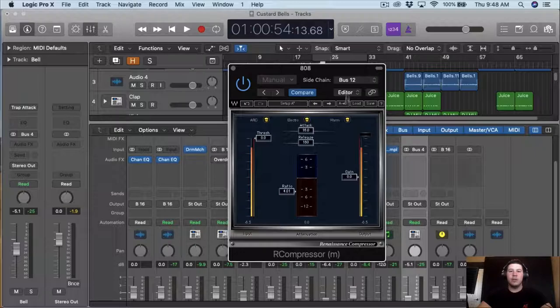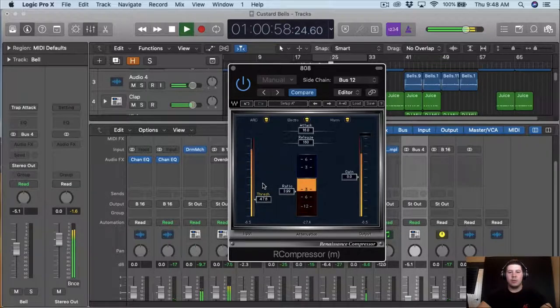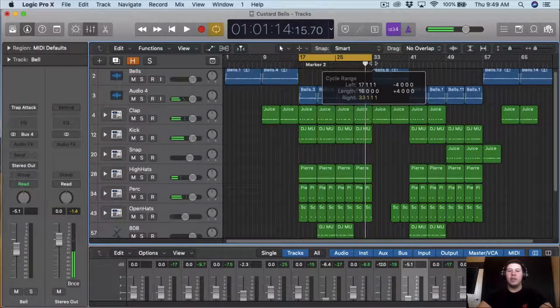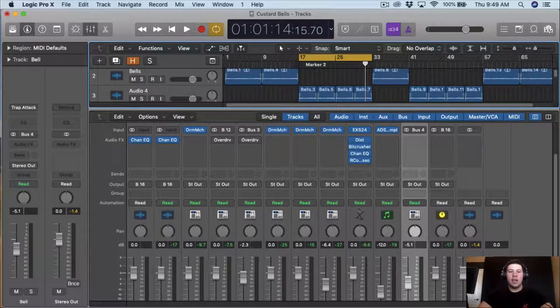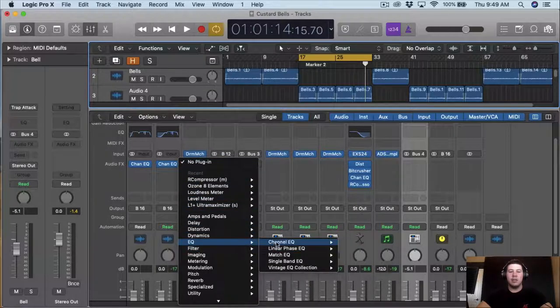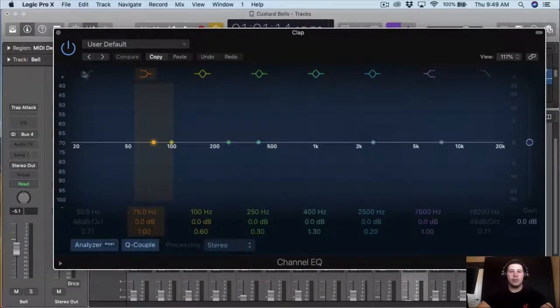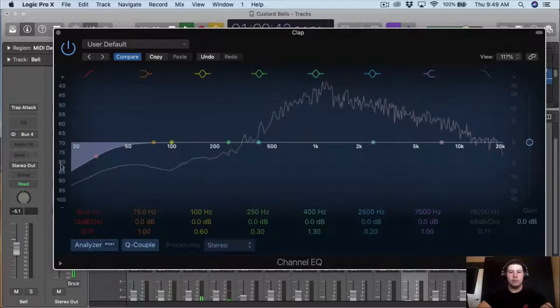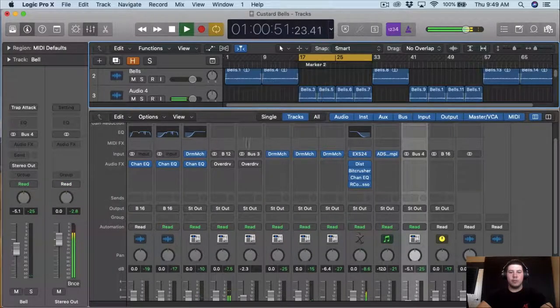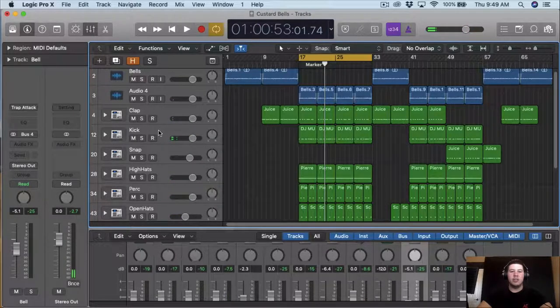So right now what I want to do is sidechain the 808 to the kick so that way they won't be fighting for frequency. I already sidechained it, I'm just going to bring the threshold down. Now that we have that sidechain, we're going to start EQing everything. The bells are pretty much EQ'd so I don't want to touch that. So I want to do the clap — for the clap I always do the same thing, I just kind of roll off the lows, like all this unnecessary stuff.